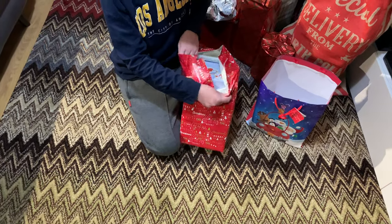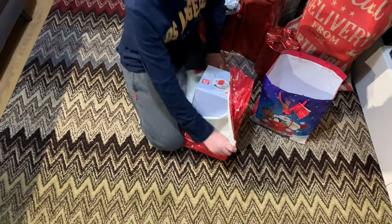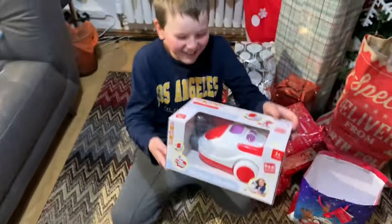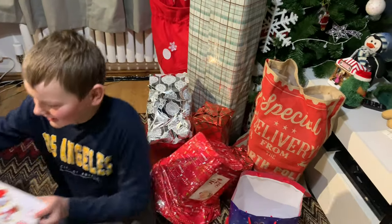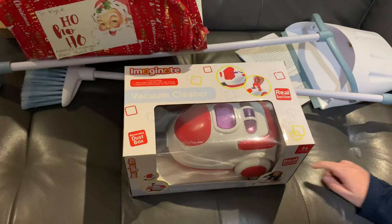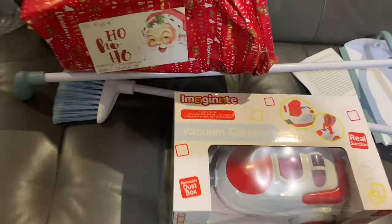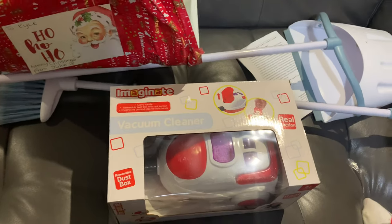We've got another little gift — this is from his taxi lady, the lady that takes him in the taxi every morning. Not saying influenced by anybody, but he has got a toy vacuum — there are actually a couple of toy vacuums in there. We're not going to open them all up because we want to keep some of them private. So this is from the taxi lady, Carney bought this from The Range. We were looking at that before Christmas.